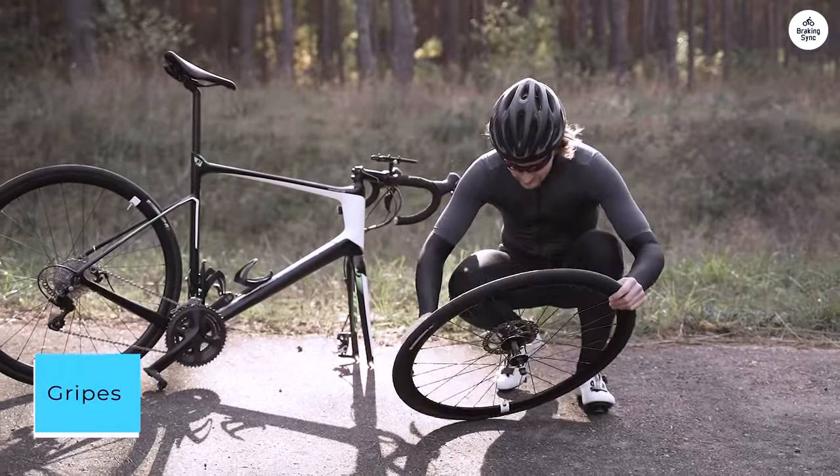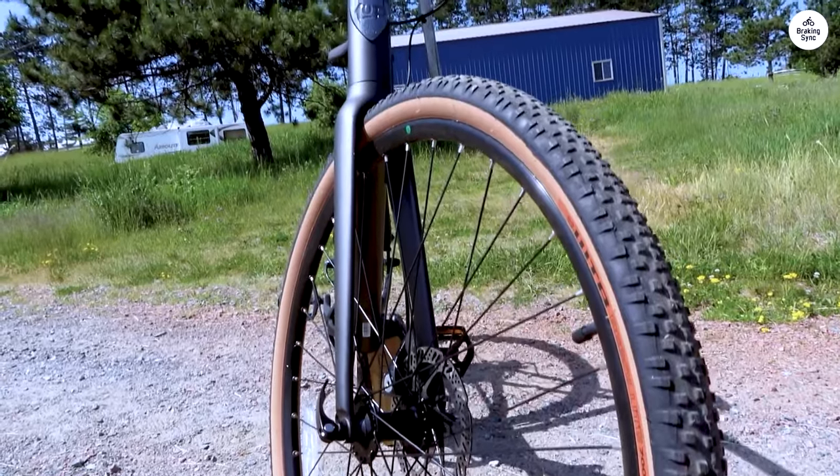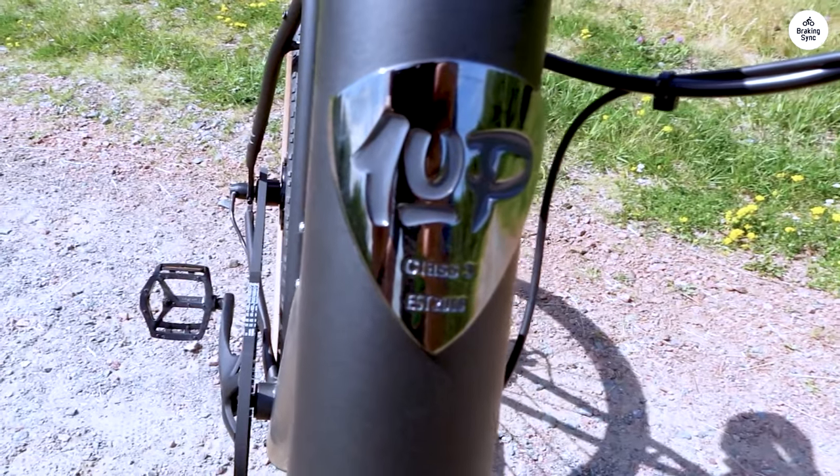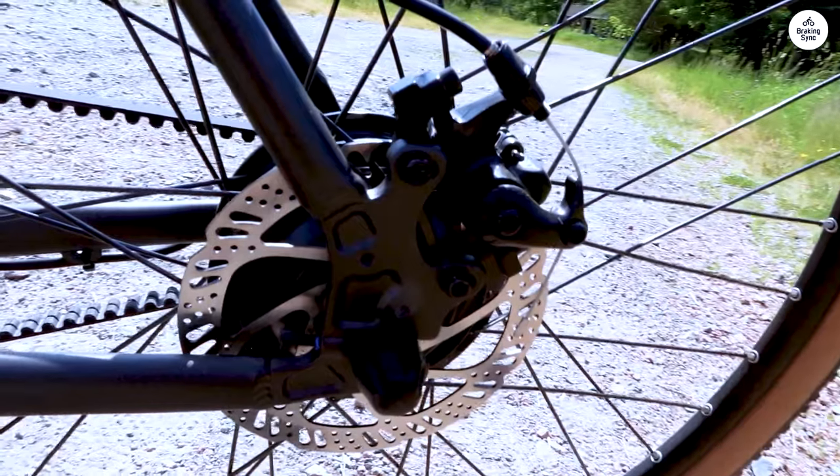Unfortunately, I experienced a flat due to a thorn on the trail that pierced a thin portion of the tire between the treads. I'm planning to swap out the tires for something a little more resilient, probably Schwalbe Marathon Plus.